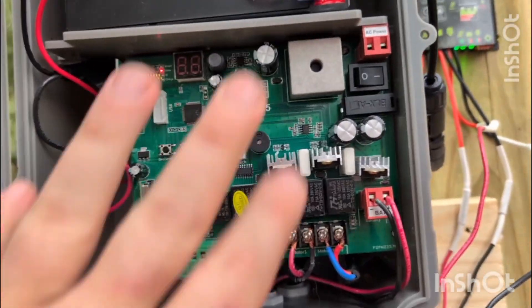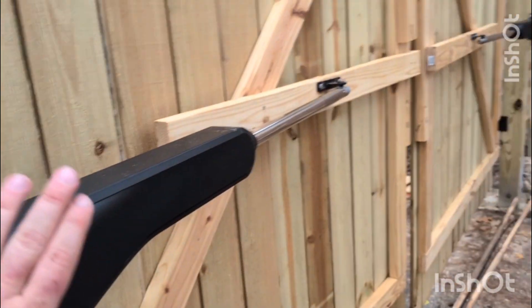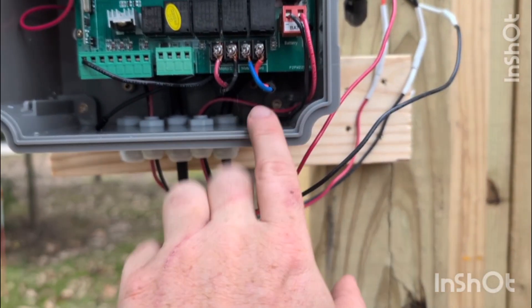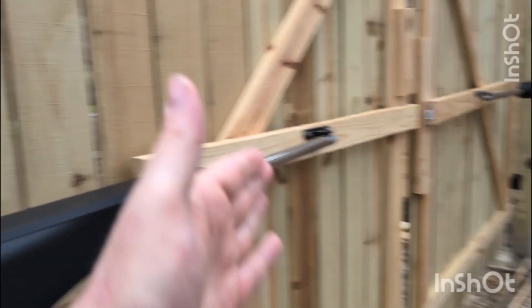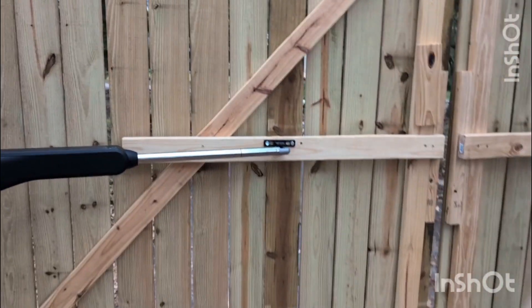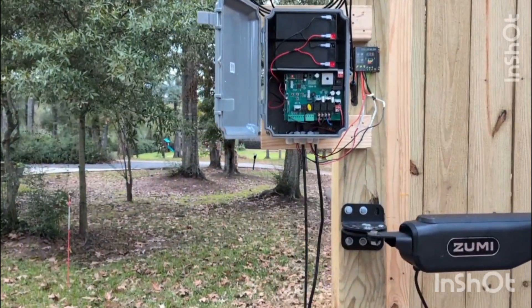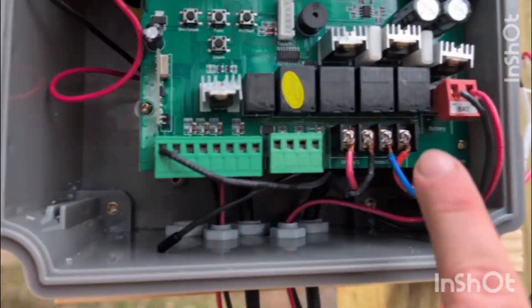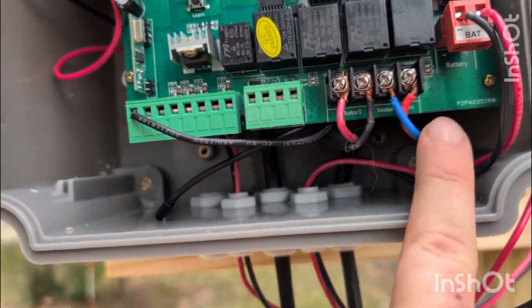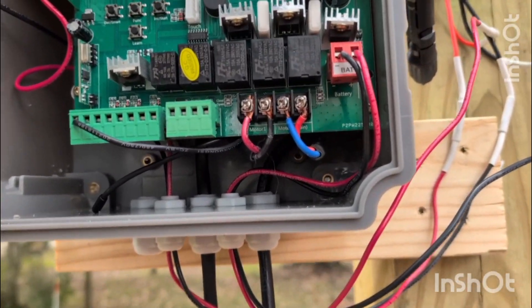Inside the controller box you have all your components. Now, if you're doing the dual gate, you do have to pay attention when reading the instructions, because the arms are powered to go one way by default. When I was originally setting this up, one arm was opening while the other was closing. I had to contact Zumi, and they let me know to just switch these two wires right here — they're common wires, not a positive and negative. Make sure you follow your instructions or hire an electrician.